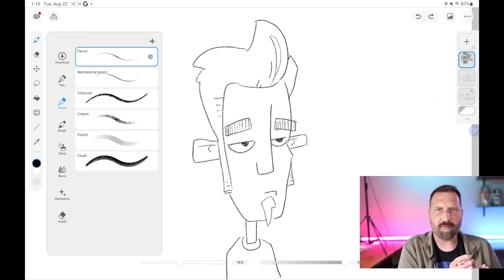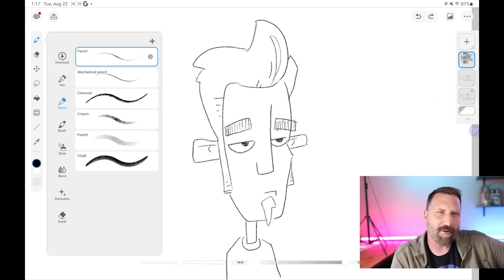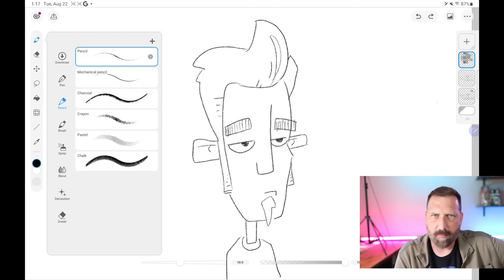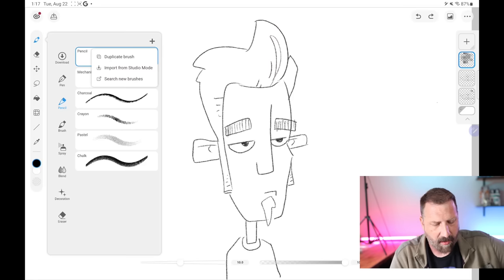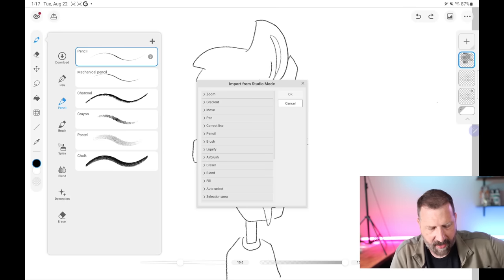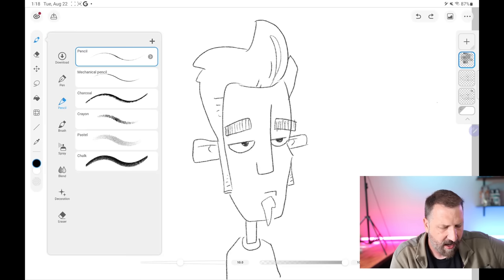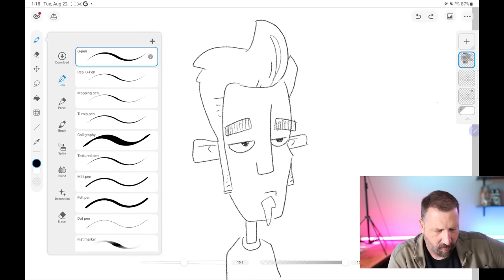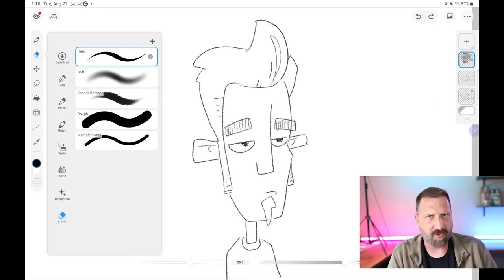You have a bunch of brushes here. One thing you're going to notice if you're really familiar with Clip Studio is that not every brush is available in simple mode by default — but that doesn't mean it can't be. For example, if you hit this little plus button up here, you can duplicate brushes, import from studio mode, or search for new brushes on the internet. If you hit import, you can go to the brushes you already have loaded in the studio and add those in. It's already categorized these things — pen, pencil, brush. The eraser works the same way; you can tap on it and get different eraser textures.